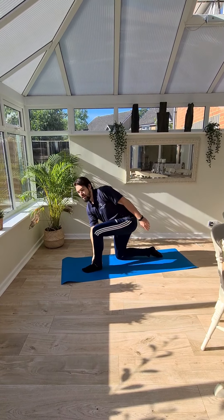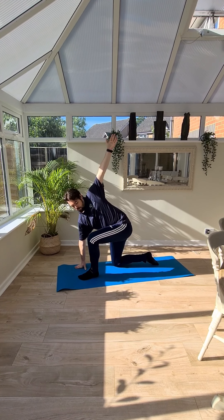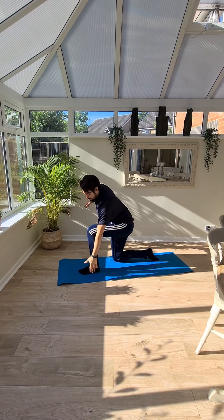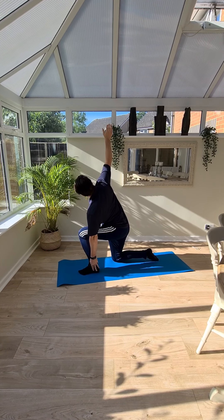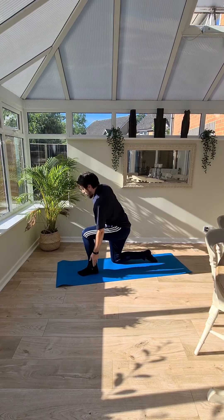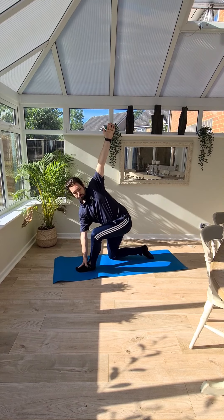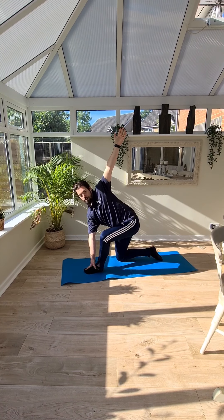In that position, it's the same thing. You can reach down to your foot with one hand. If you can't reach your foot, you can put your hand down on the floor to open up. Hold that for about 10 to 15 seconds and switch. One more each side — either hold your foot or hold the floor. You can get across to your foot; it's a bit harder on your balance. Try not to let that knee roll out — try and keep it in the middle.